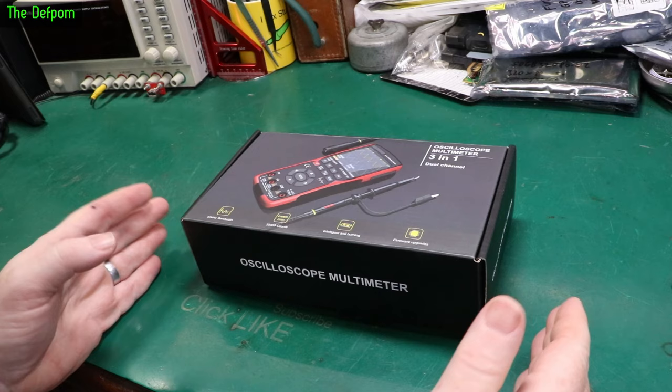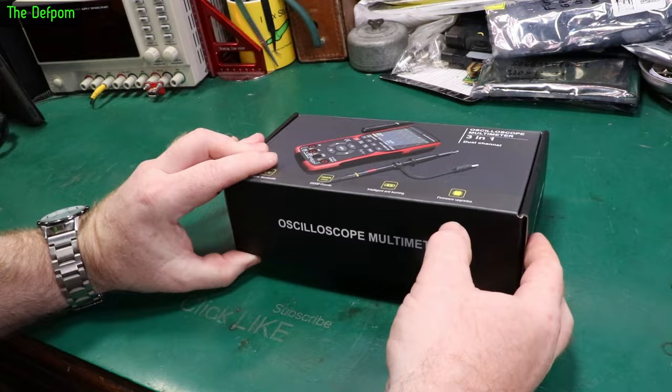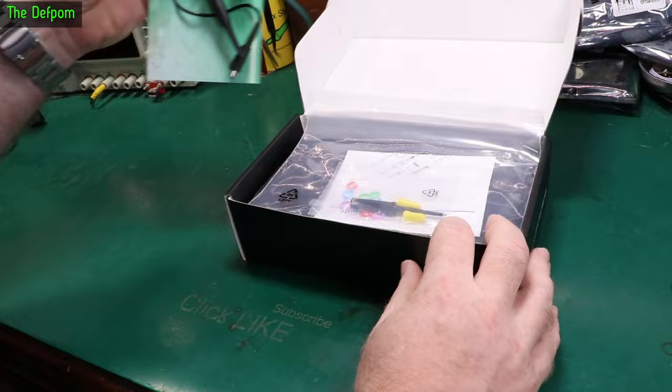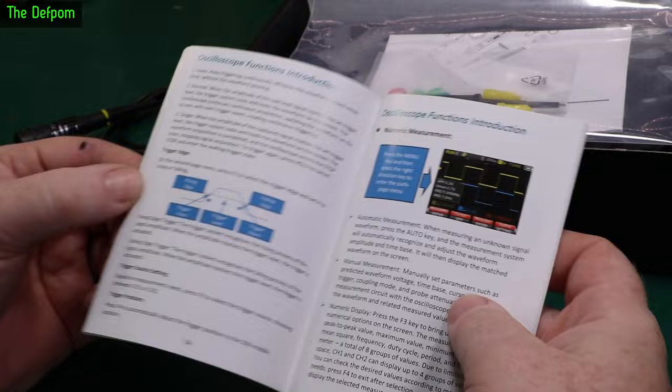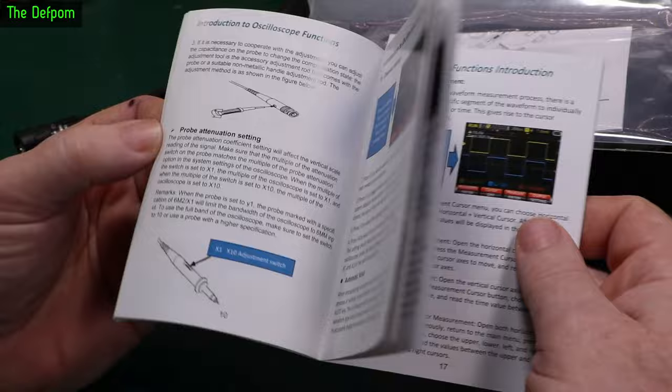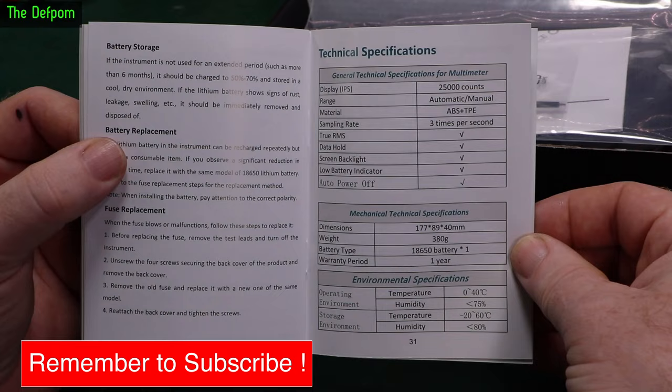If it's your first time here, make sure you subscribe and click like. I do lots of reviews, electronic repairs, and little projects. Now, we have a user manual here which I've actually had a look through — which is rare for me. It's actually a very good manual, very comprehensive, covers every function. Chinglish seems non-existent; it's really well written. One of the best manuals I've seen for a long time. All the specs are in here as well.